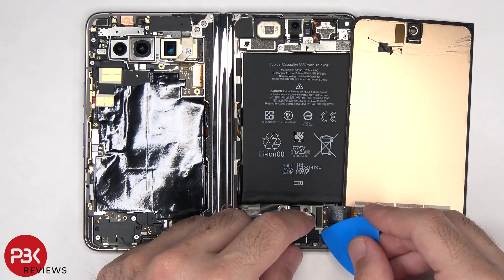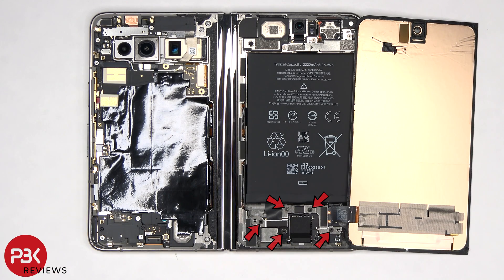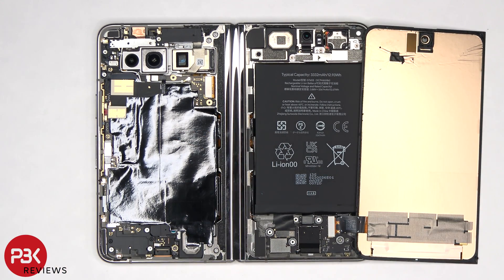This rubber cover needs to be removed, as well as five T4 or Torx 4 screws. Now the outside screen cable can be disconnected.